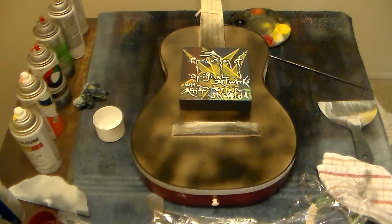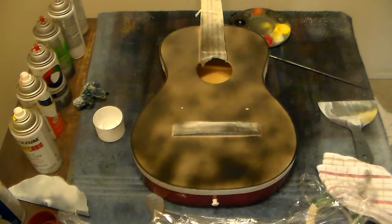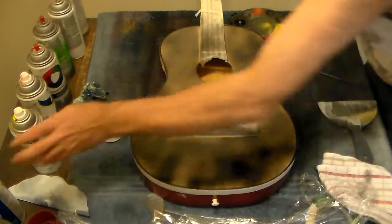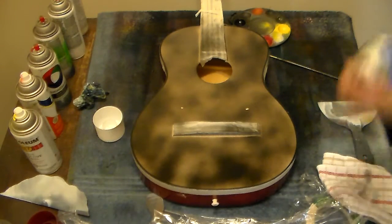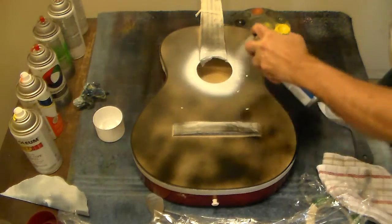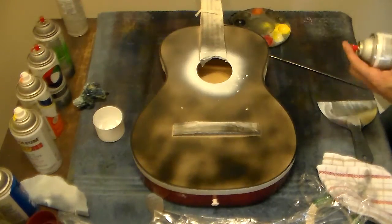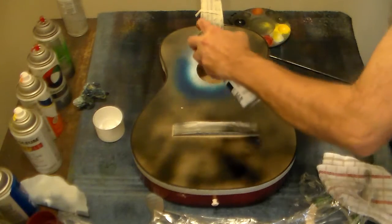How you doing everybody? I'm musician Brian Sheffield. It's good to have you with me today. We're going to do a little bit of guitar art for you today. Got an acoustic guitar that somebody gave me as a gift, and we're going to do some nice art on it, because I like doing art on unusual things.